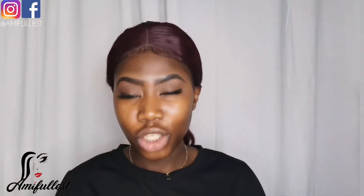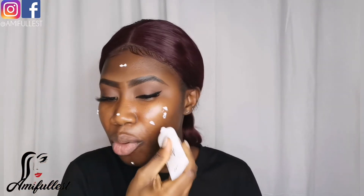You need your foundation brush, sponge, primer, liquid illuminator if you want, and a foundation of your choice. Now let's get started. First, I'm going to take my primer — a little bit goes a long way. I have oily combination skin, so I've also used the Makeup Revolution oil control setting spray with matte finish on my face to help control oil.